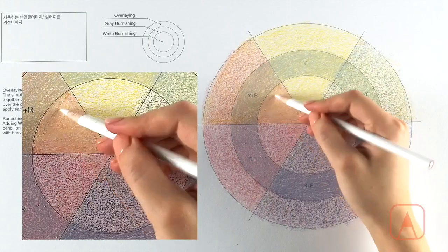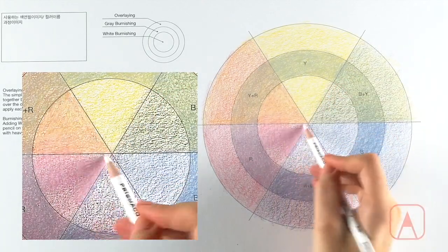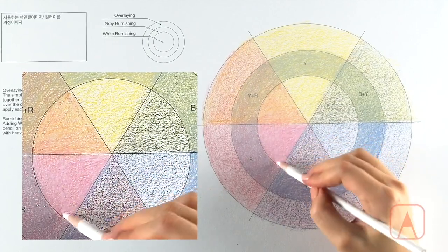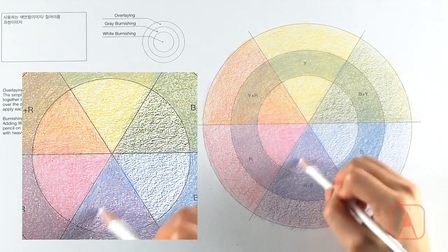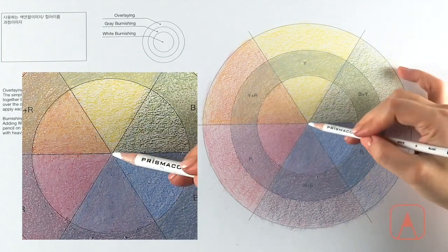Burnishing is a blending technique that often follows the color layering that has been done. Artists use a colorless blender or a light colored pencil for this technique, where you apply them firmly onto the layered colors. This will make the colors blend and press deep into the grain of the paper, providing a shiny wax-coated texture to the drawing.